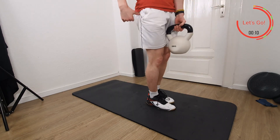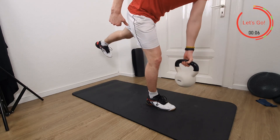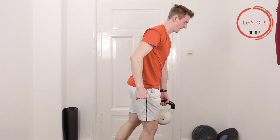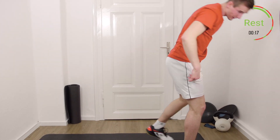Always stay as stable as possible. Three, two, one, rest and stop. Okay, first set finished. Second round starting.